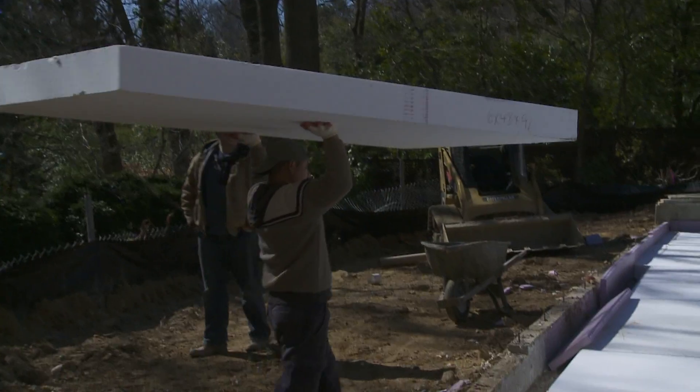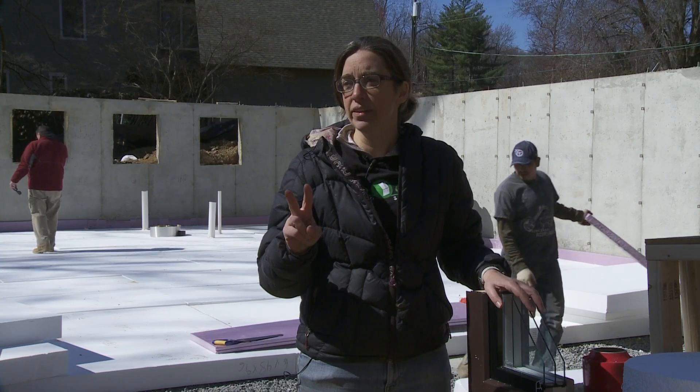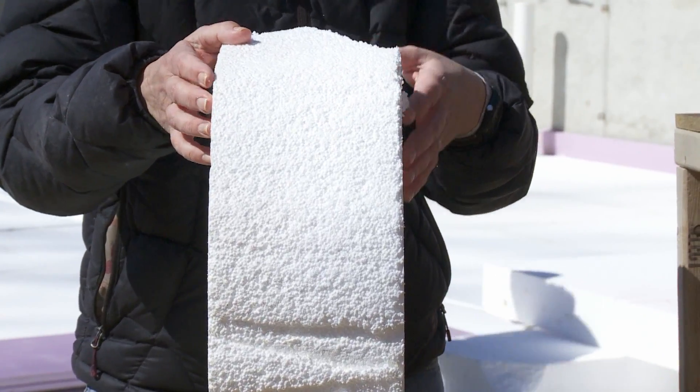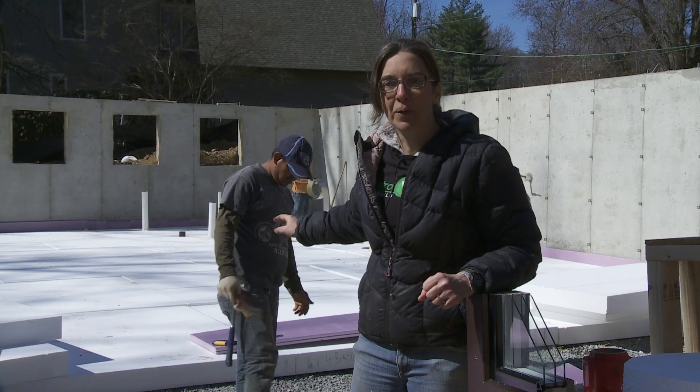The two most important things in Passive House are insulation and air sealing. Literally, your house has almost turned into a cooler — like a styrofoam cooler. And you can look out here, it looks a little bit like a styrofoam cooler.